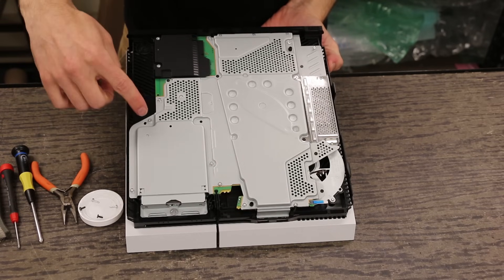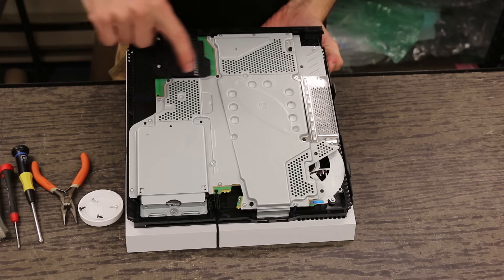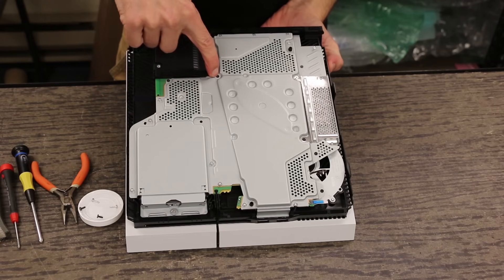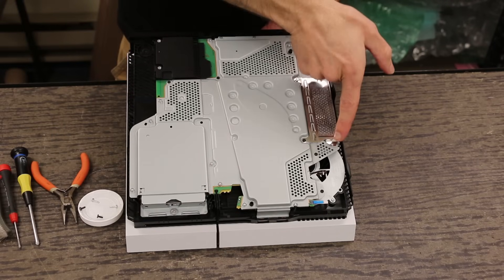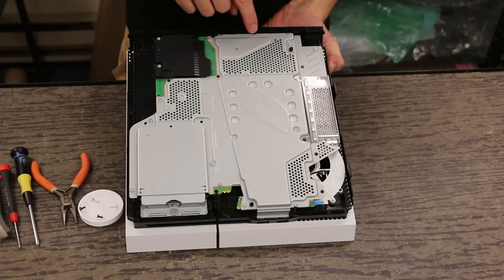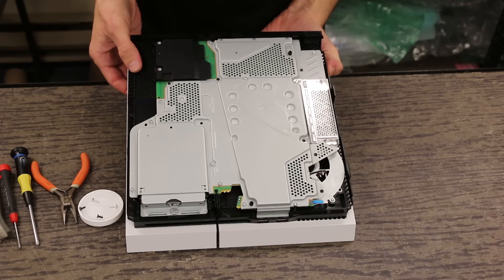There are different sizes of screws. These are T8s. These black screws right here you can use the Phillips number one. There's also another kind of screw right here and here, also Phillips number one. And there's three screws back here that are different as well, and those can also be removed with Phillips number one.